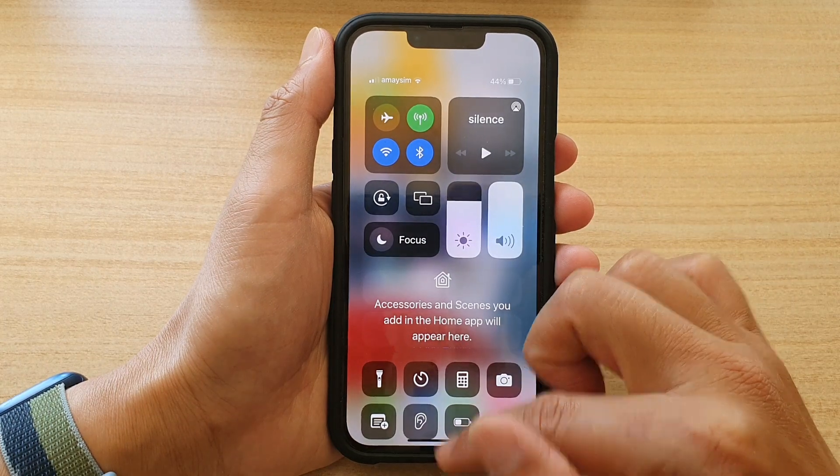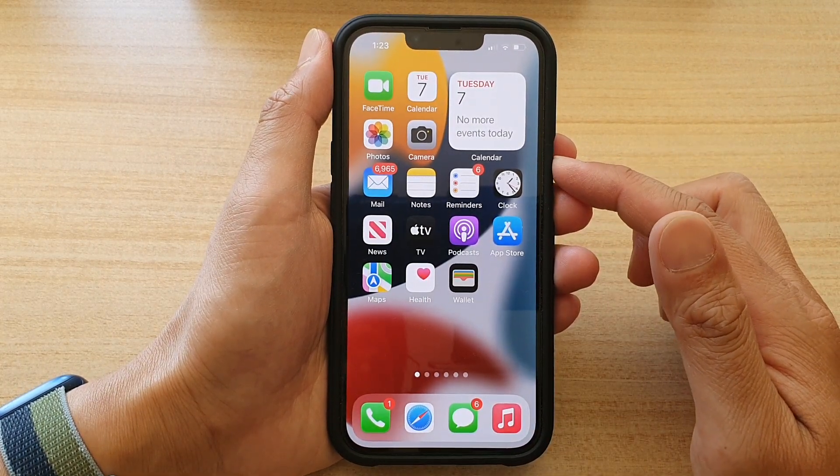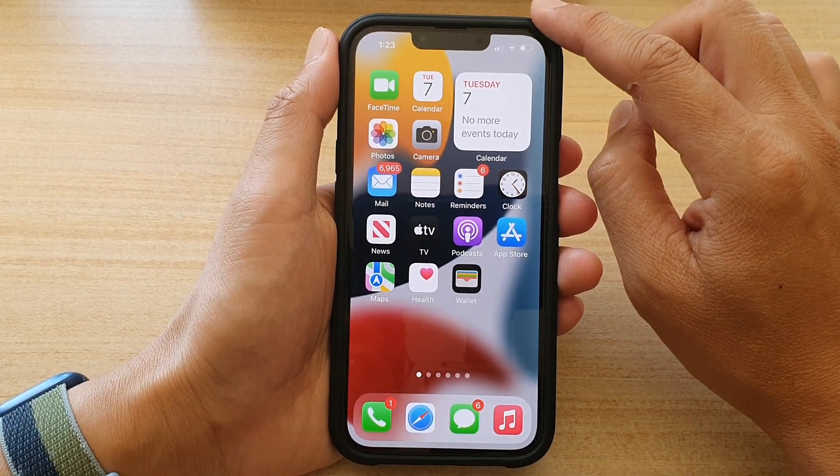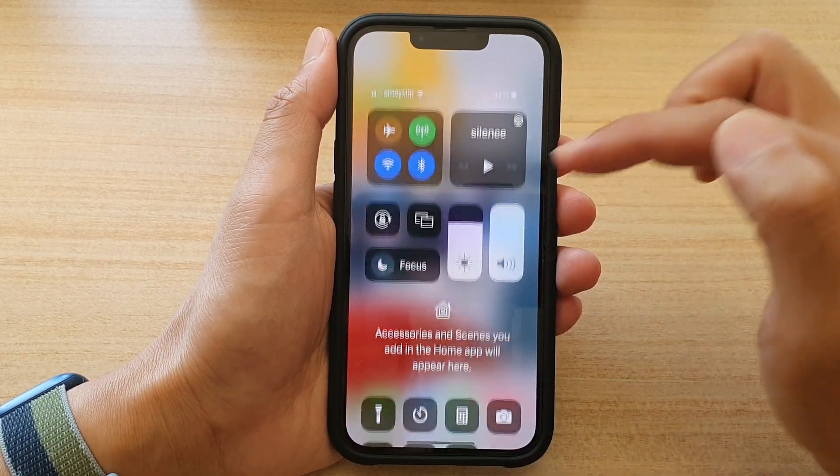First, go back to your home screen by swiping up at the bottom of the screen. Then on the home screen, swipe down at the top right-hand corner to open up the Control Center.